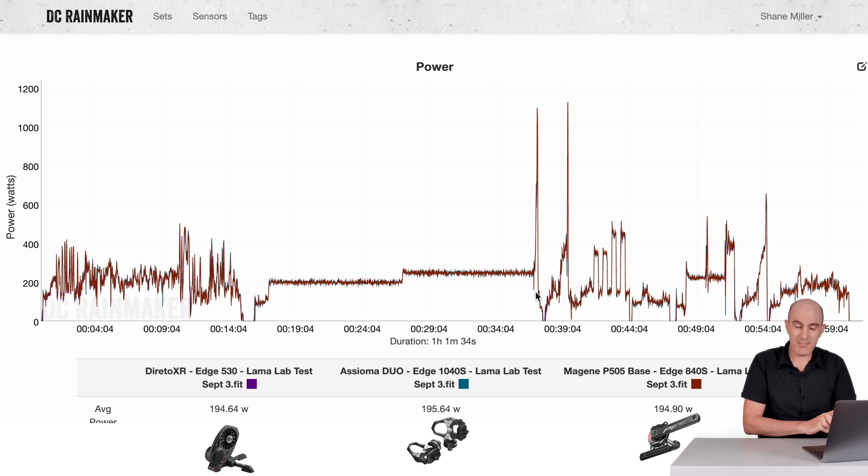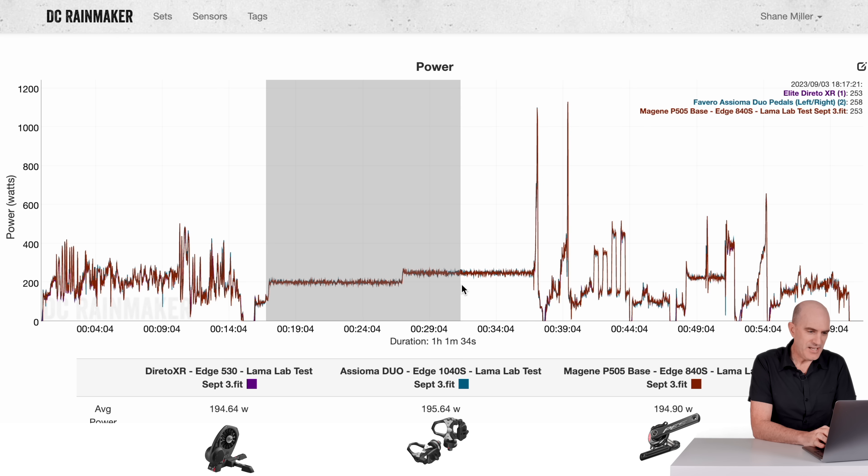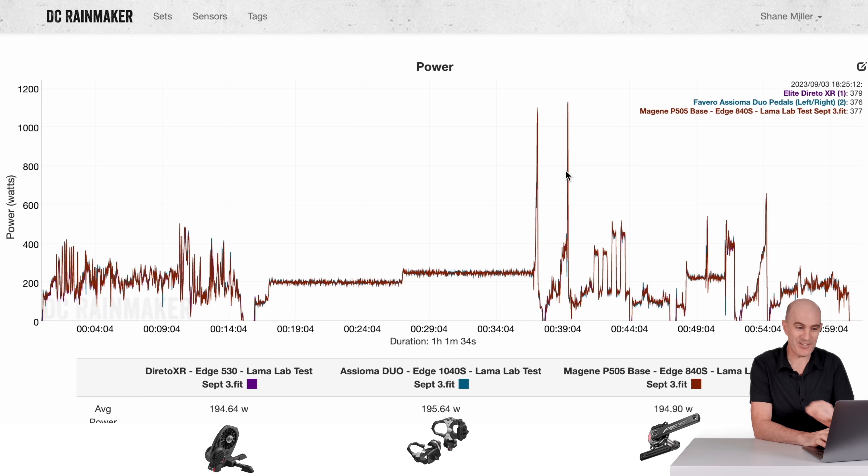First up is the Llama Lab test. We have the Dorito XR, Asioma Duos, and the Magine P505 Base. After the warm-up protocol into 200 and 250-watt steady state, we're seeing 223, 224, and 223.6 watts respectively. That's almost unbelievable from a budget power meter — stacking up really, really nicely. No smoothing on screen so it looks a little jagged, but that's the reality of what's happening on a per-second basis.